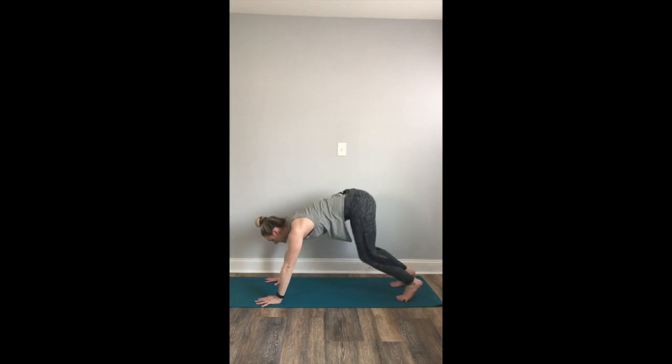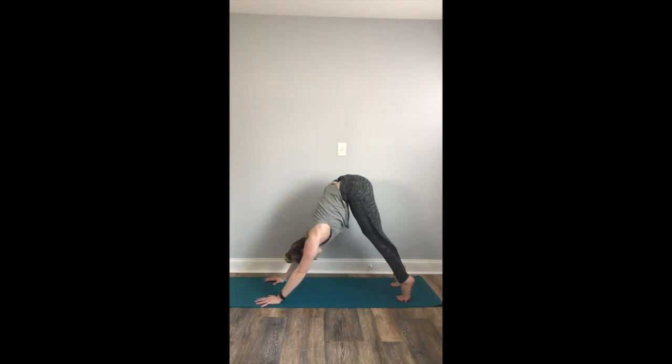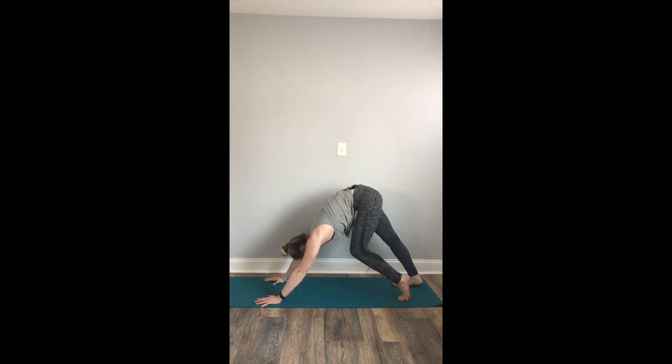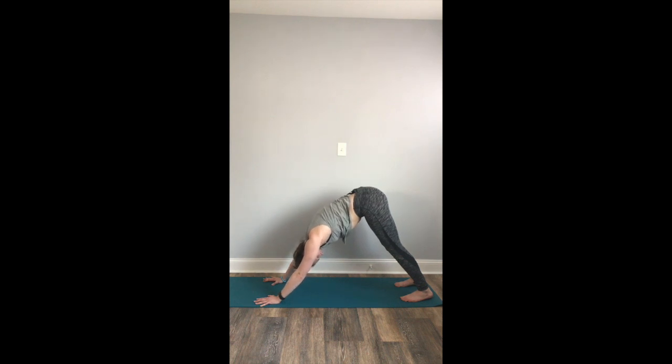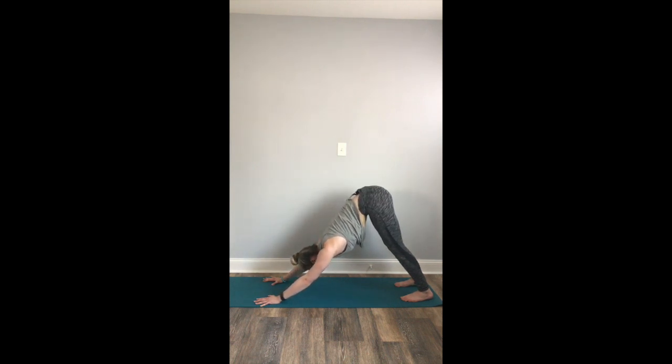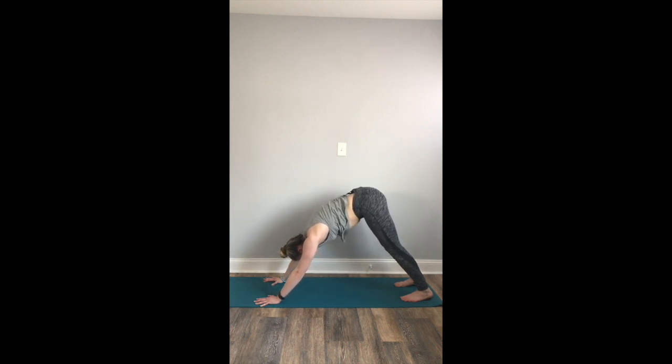From here, we'll tuck our toes under and press the hips up and back, coming into a downward facing dog. Pedal out your dog, bring some movement into your legs. Really spread your hands down through your pointer finger and your thumb. Wrap your triceps back. Press your shoulders down your back — instead of allowing them to dip into the shoulder girdle, press the mat away from you, allowing your arm strength to hold up the weight of your body. Deep, full breath in. Full breath out. Deep breath in. Exhale.